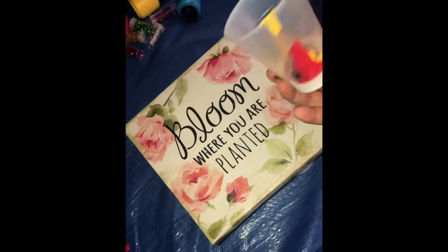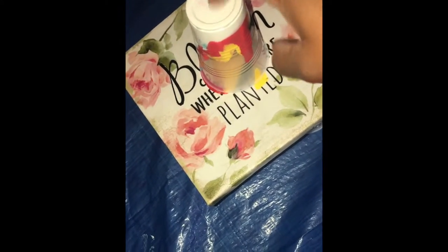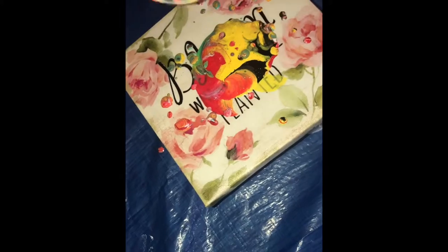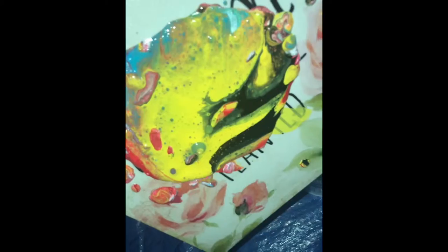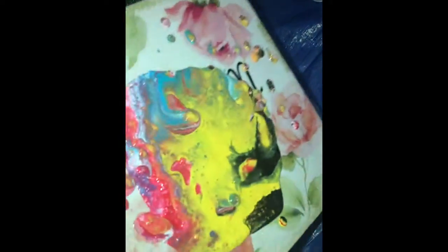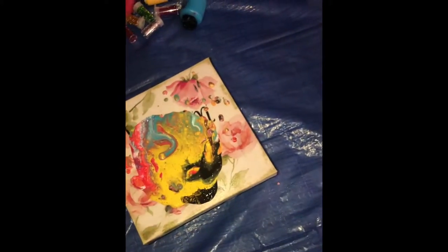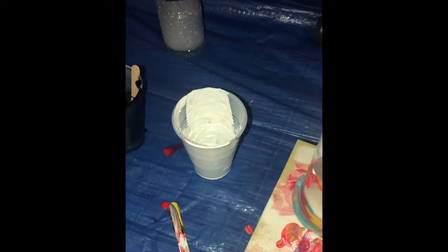Here I am going with my first flip, and as you can see the paint did not just automatically start to flow out of the cup — it just kind of sat there. I definitely did not have enough paint with this first flip, so I had to help it along by turning the painting, tapping it, and allowing the paint to move. I did end up going back, mixing some more paint, and adding it back to the canvas.